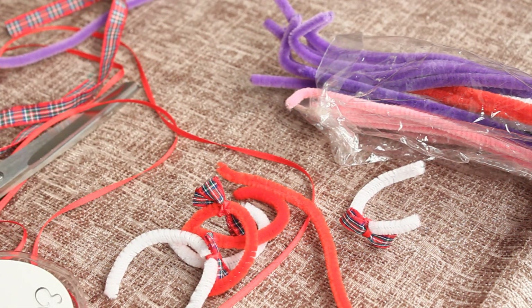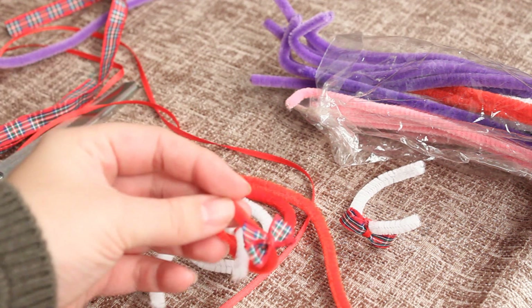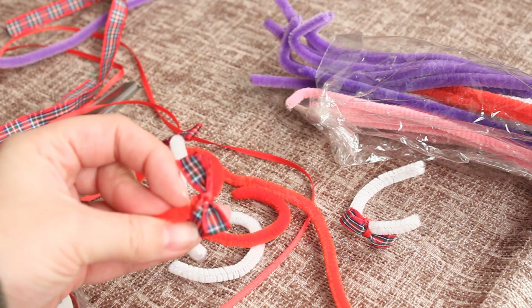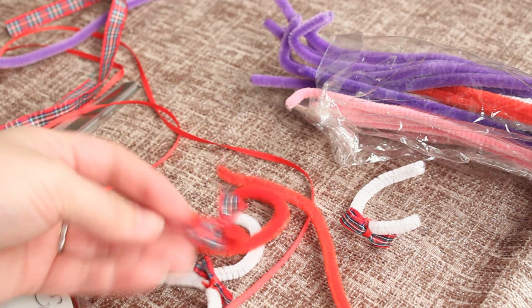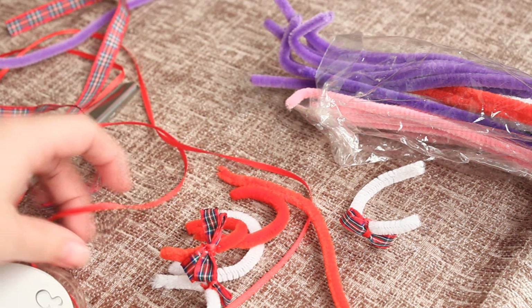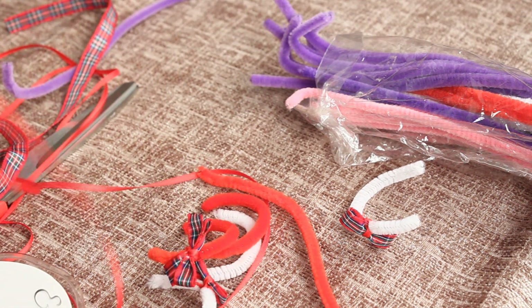You're also going to need some ribbon. As you can see my bows are in a green and red colour and then I've also tied it on using a red ribbon. Here you'll see the ribbon for the bow and this is the ribbon I used to tie it all together.